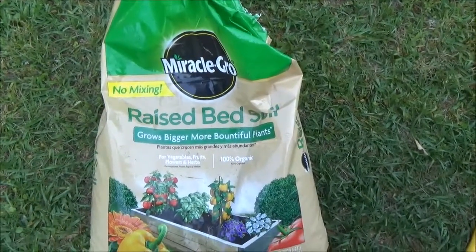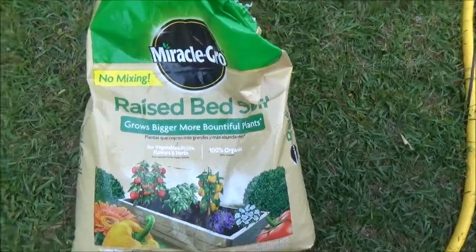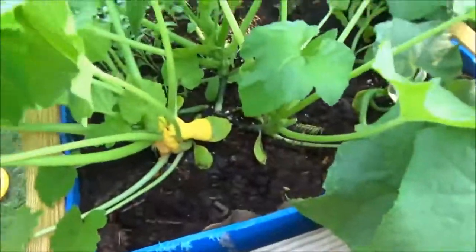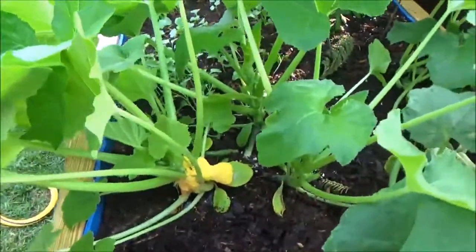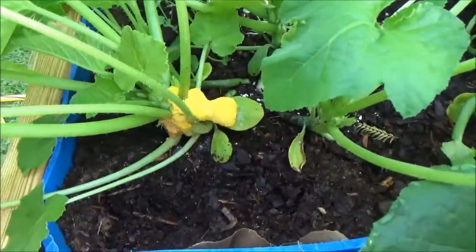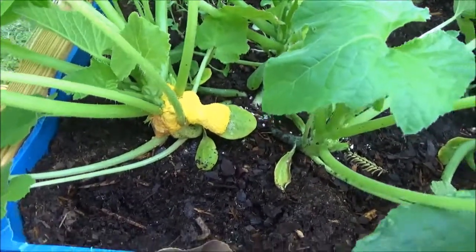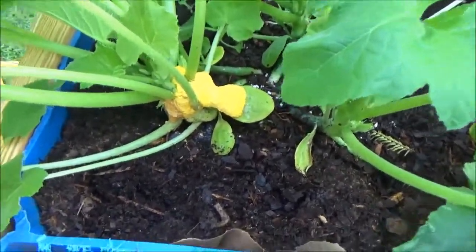Grows bigger, more beautiful, bountiful plants. So probably you guys would stay away from that. Don't buy Miracle Grow raised bed soil or you'll get this crap.